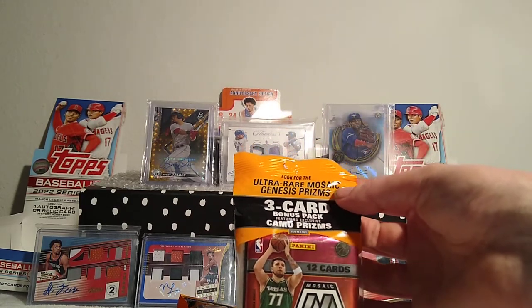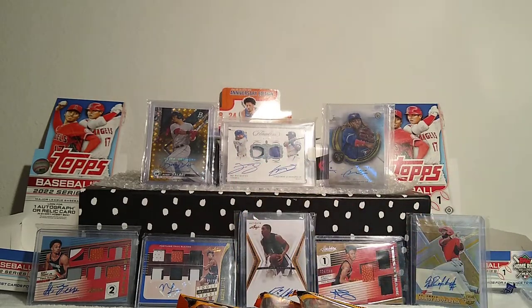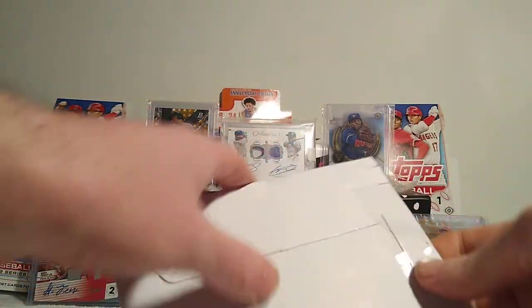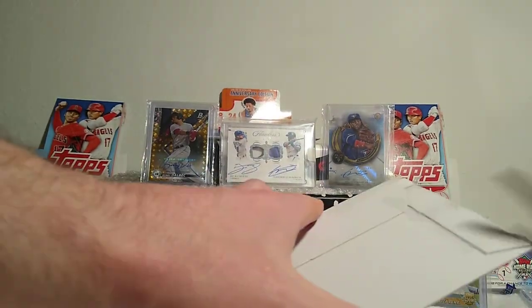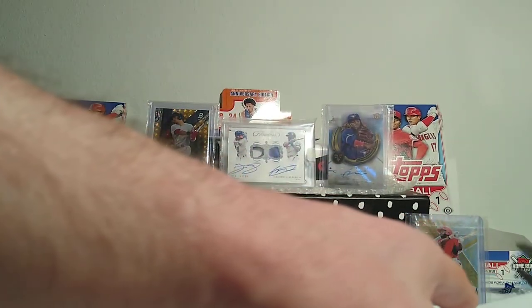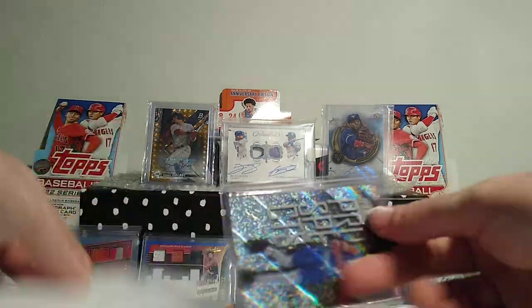I've seen the Genesis Prisms you can hit - they're like SPs or SSPs - and the LaMelo, the Anthony Edwards... those are selling for $1,500 to $2,000 raw, so pretty crazy. There are some cool cards out there. We definitely hit the silver LaMelo out of the Prism, which was cool, and I sold it right when it was hot and the product was pretty new - got $300 for the raw card, which was pretty nice.